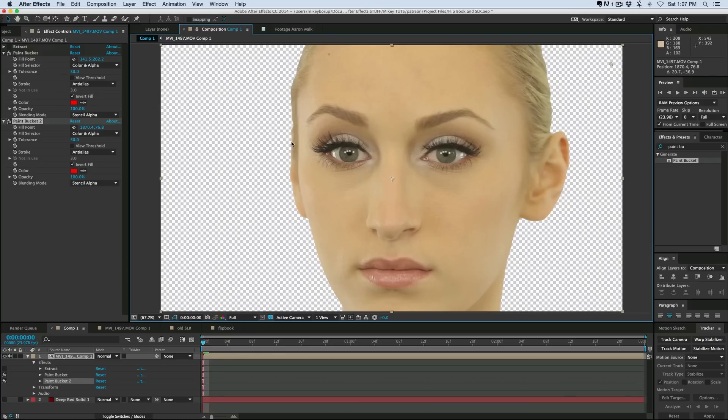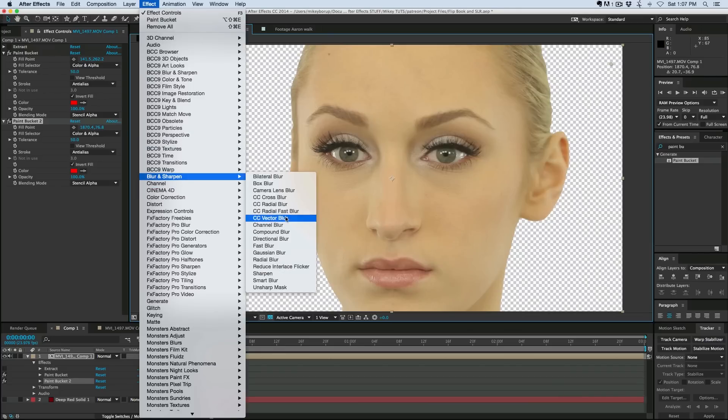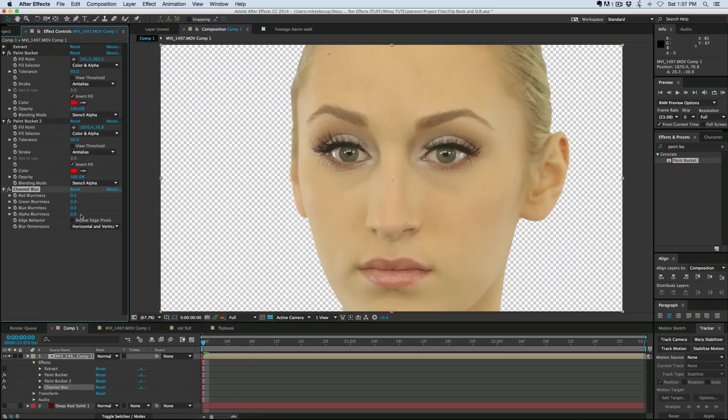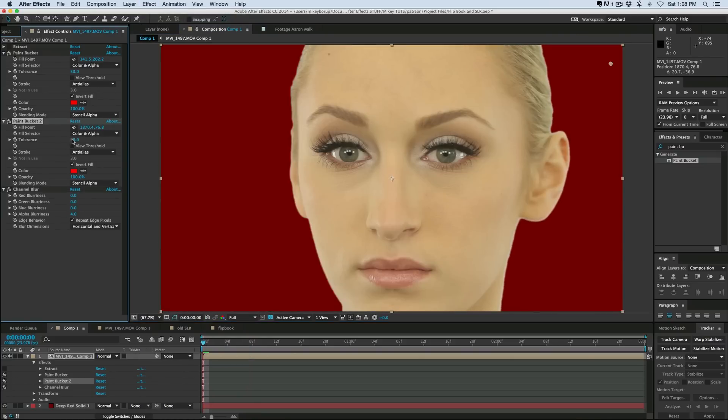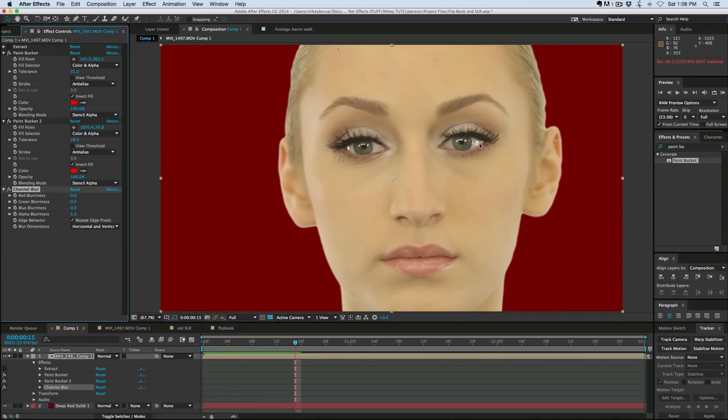Now it's not as soft on the edges, but that's easy enough to fix. Go to Blur, then Channel Blur, and we can blur the alpha channel just slightly. We can come into Tolerance and dial in just where we want it exactly — maybe a little more. And there we've knocked out the background, and it's not going to interfere with any of the highlights or the brights on the inside of the face.